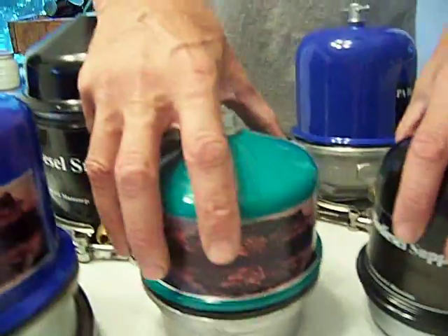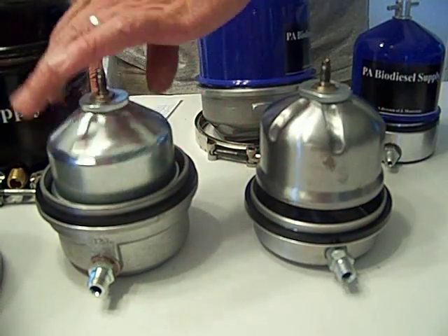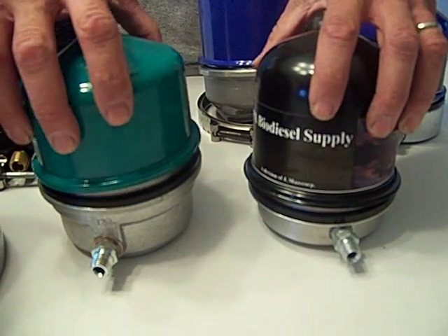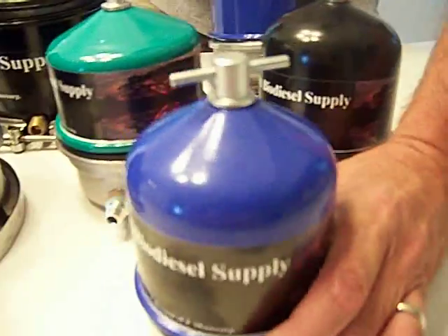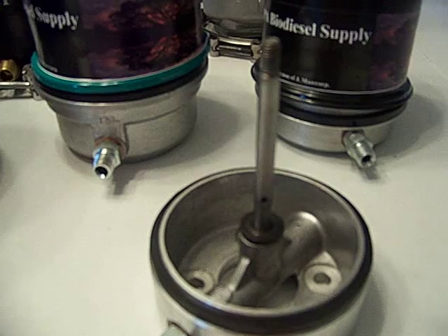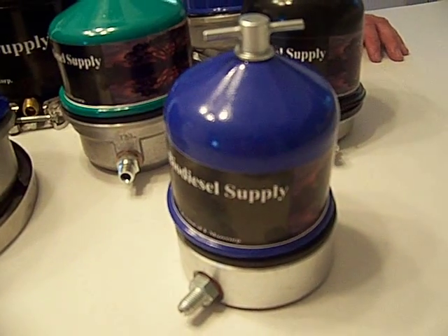These are our 60s — different manufacturers, both nice units. One gallon per minute units, they hold 12 ounces of contaminants, and run on a one-third horsepower motor. This is our 55 right here — nickel plated, 0.93 gallons per minute, 10 and a half ounces of contaminants, and it runs on a one-third horsepower pump.